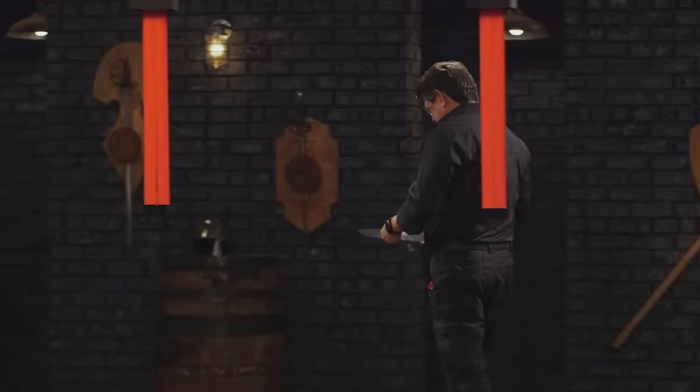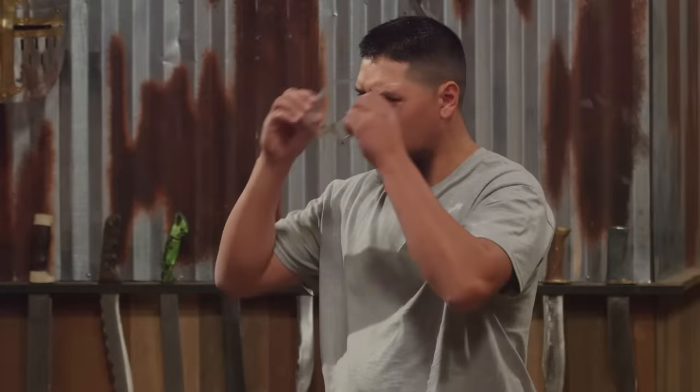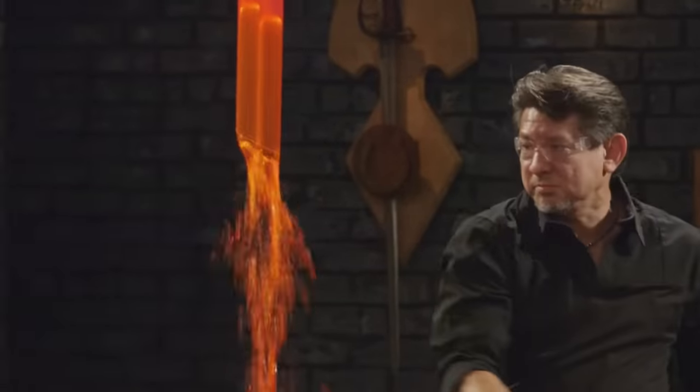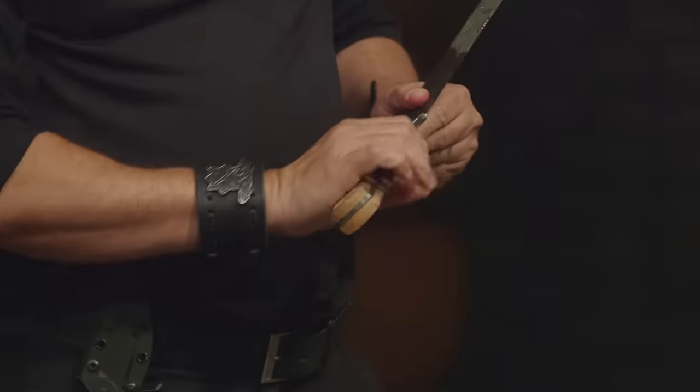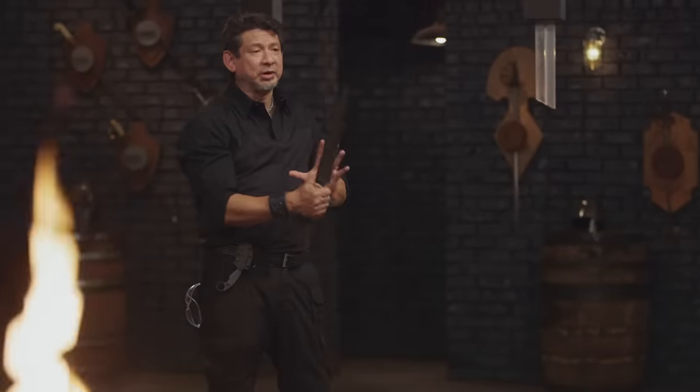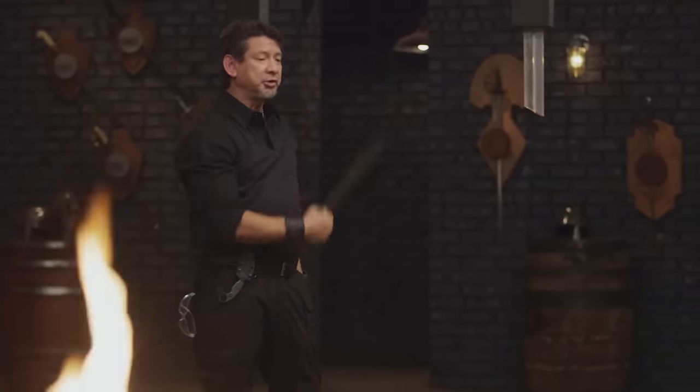Walter, your turn, sir. Ready? Let's do this. All right Walter, your edge is sharp — it's got a clean cut through the water tubes. What I like about this is the balance is right to be able to control this blade. Overall, sir, it will cut. A dream come true.